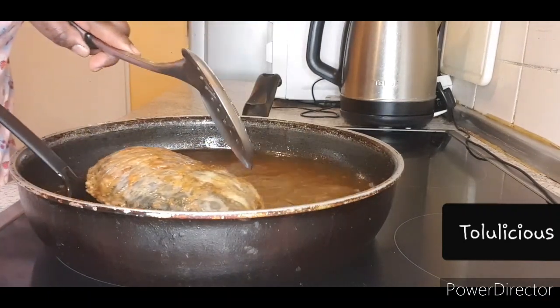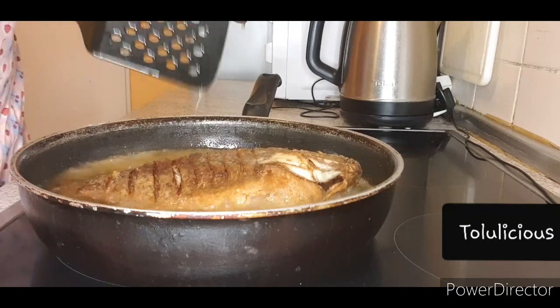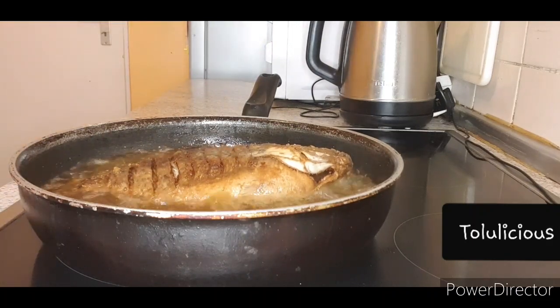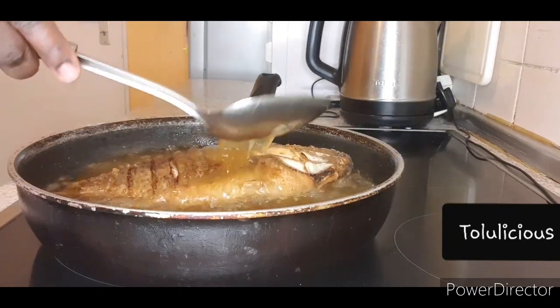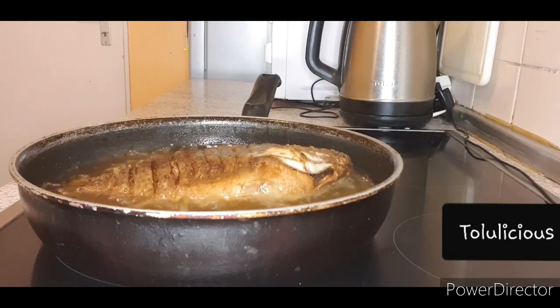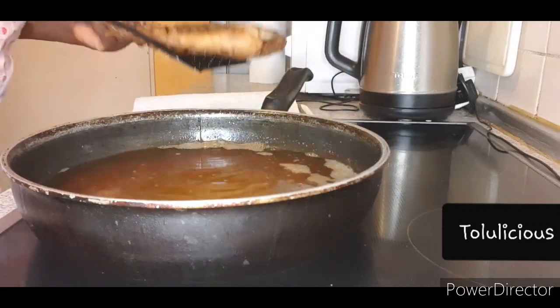Both sides of the fish are going to take around 14 minutes in the oil — five to seven minutes per side. It depends on how you want it, but I want it crispy, very well done and crispy, so it took me 14 minutes altogether to fry the fish. Now the fish is ready.